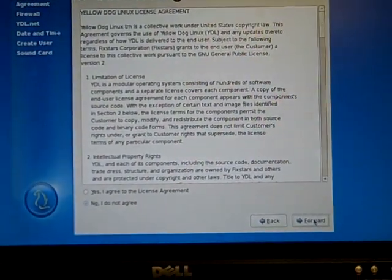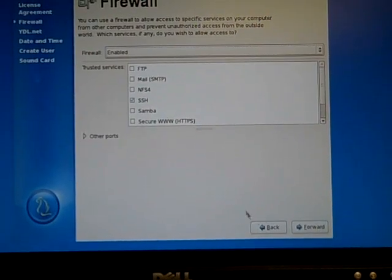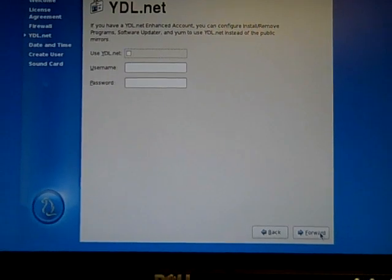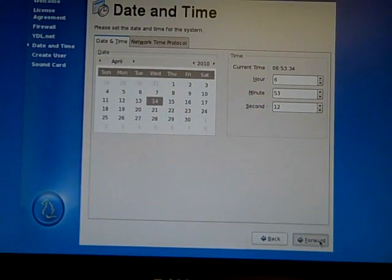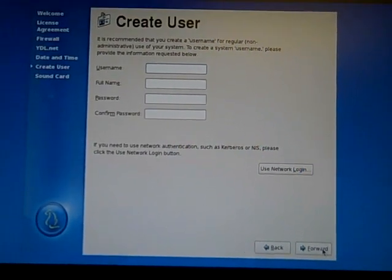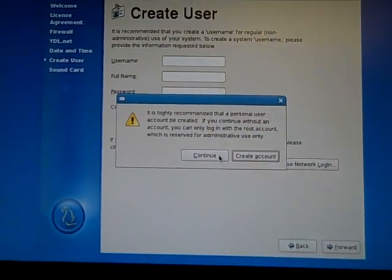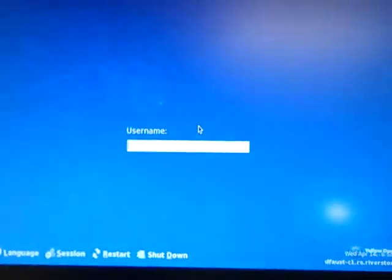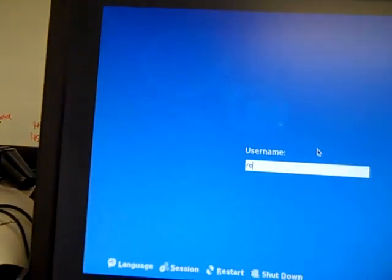We have to finish the install. For the install I used all the defaults, I'm still just using all the defaults, not changing anything, we're not going to do a new user, and we're just going to finish.